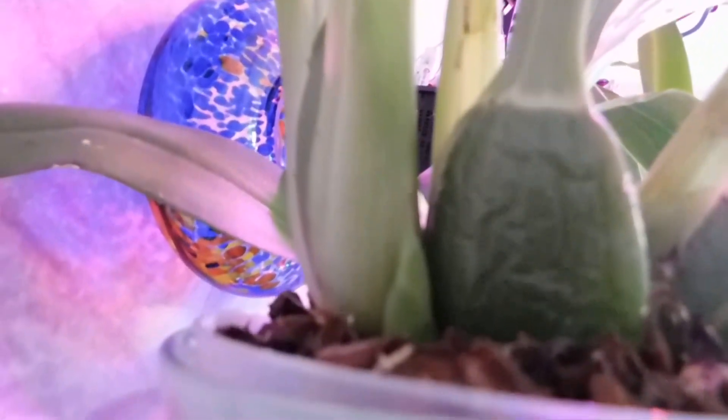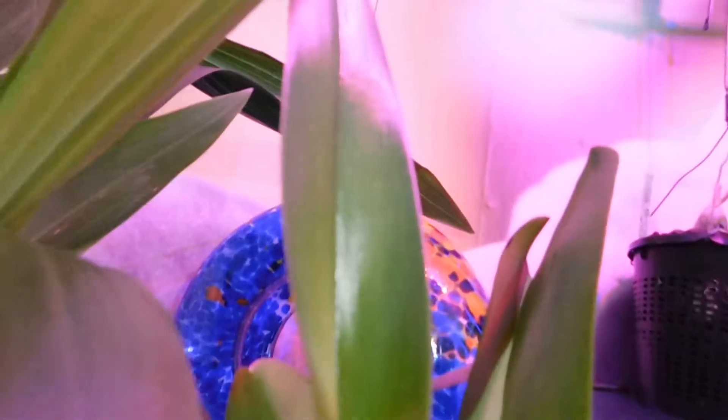The new growth — I do believe it's on this side. I need to get my little step so I can step up. That one is enormous. I hydrated it yesterday. This new growth — this is Pastoral Innocence.